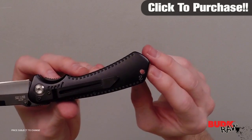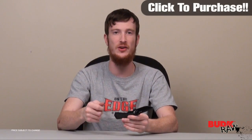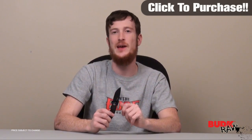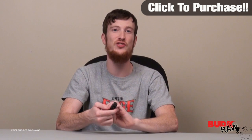It does also have a lanyard hole, so if you'd like to add a lanyard — maybe paracord — to help you get it out of your bag or your pocket, or to have some paracord in case of a survival situation, it's got that capability too. So again, this knife has got a lot of things going for it. It's a great assisted open pocket knife. I encourage you guys to check it out.